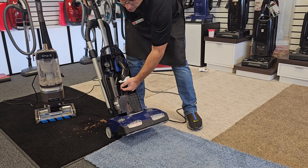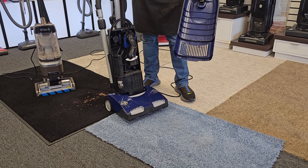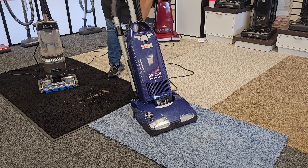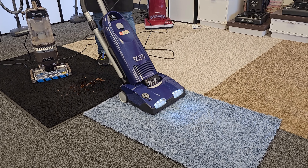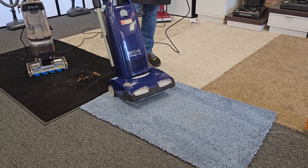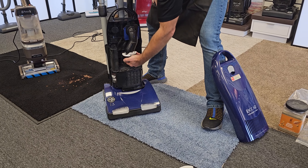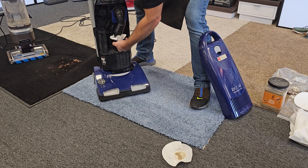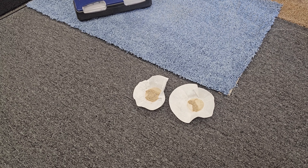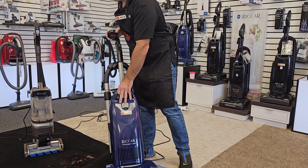Chances are you can keep pulling dirt out of the carpet. However, nothing pulls dirt like a Tandem Air. Here I had just the one motor. Now I'm going to put on the door, so we've got both the push and the pull. Let's see how much more we can get out. Just that one direct air motor we used on the first test cleans carpet better than a clean air motor — better than the Shark. Here we've got both motors going, and we got even more dirt than we did the first time. So if you're not using a Riccar Tandem Air vacuum, you're missing dirt in your carpet.